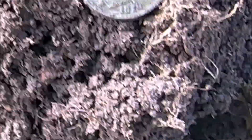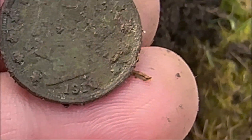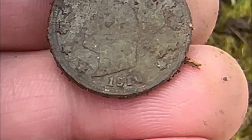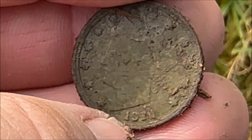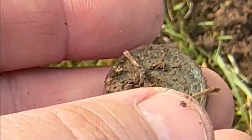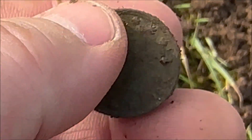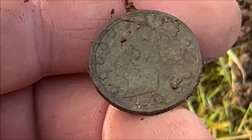I think it's a 19-something - maybe 14. I'm going to give it a really easy wipe here. Wow, that's clean. 1914 V-nickel - that's in great shape too. I'm going to be really careful with this, let it dry and then toothpick it a little bit. I'm going to keep all that patina on the nickel.